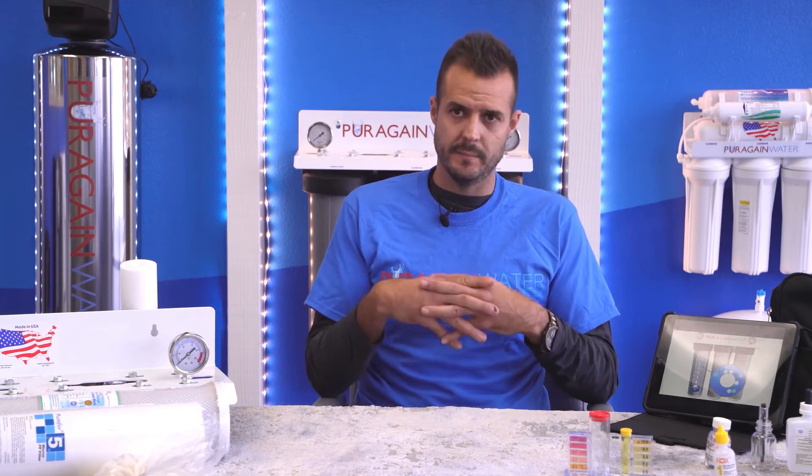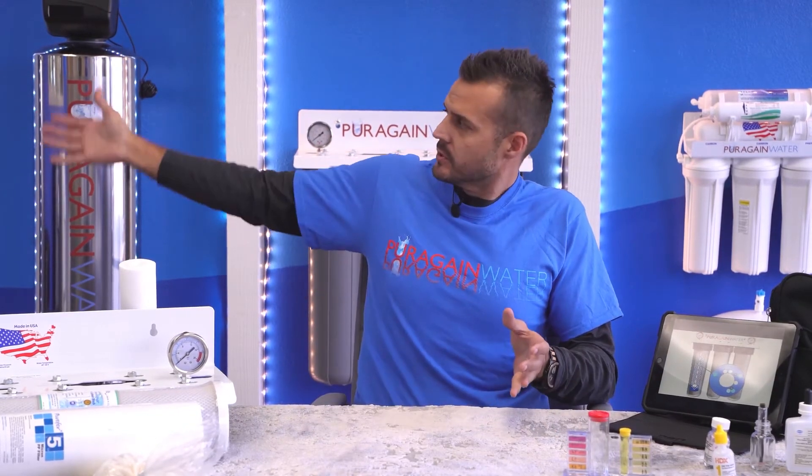Hello, I'm Chris with Pierrigan Water. I'm here to educate you about our whole house nanofiltration softening system. I get this question asked a lot by customers on how your system works. On a day-to-day basis, I'm visiting anywhere from four to five customers explaining the difference between this system and a standard salt system.